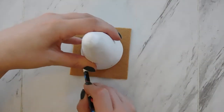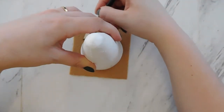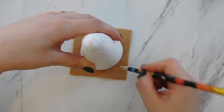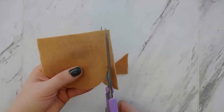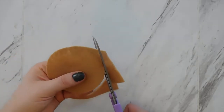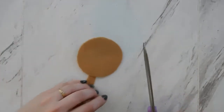The first thing we're going to do is make our circle on the tan felt. Just put your cone right on your piece of felt and trace around it with a pencil, pen, or marker — it doesn't really matter what you use to trace. Then go ahead and cut that circle out with your scissors. I went a little bit outside of the outline I drew just to make sure that my coffee cup would be nice and full of coffee.